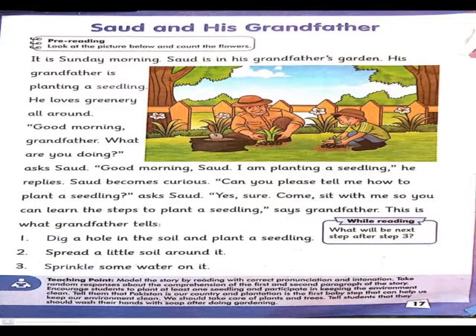South asks: Good morning. I am planting a seedling. میں ایک بیج لگا رہا ہوں. He replies. اس نے جواب دیا. South becomes curious. South بہت شوق سے اس کو دیکھنے لگا. Can you please tell me how to plant a seedling? کیا آپ مجھے بتا سکتے ہیں بیج کس طرح لگاتے ہیں? South asks. Yes, sure. Come sit with me so you can learn the steps to plant a seedling. آؤ میرے ساتھ بیٹھو تاکہ میں آپ کو ایک بیج لگانا سکھا سکوں. Says grandfather.